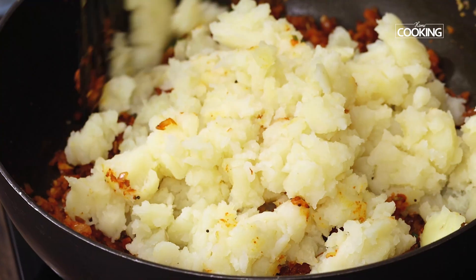Now cut the dried sal leaves into small pieces and fold each one to make a cone. Fill the cone with the prepared potato masala. Seal off the open part and wrap the cone with some cotton string to make a parcel. Prepare all the parcels similarly.